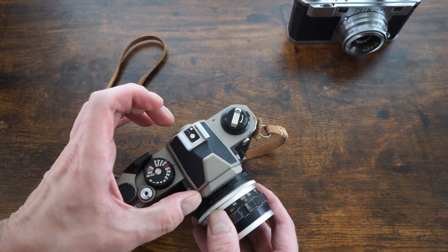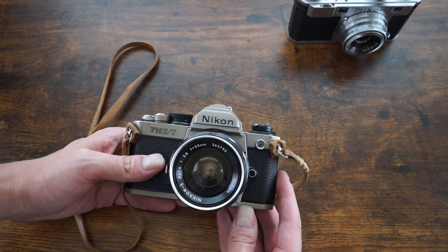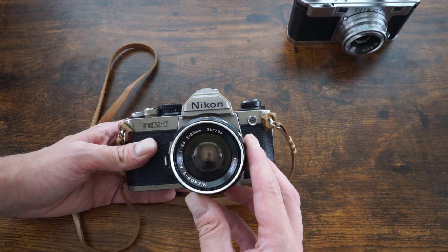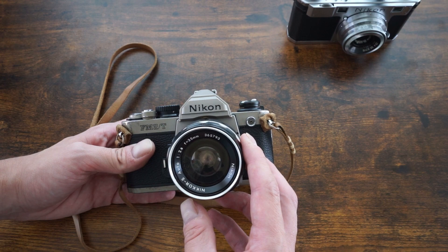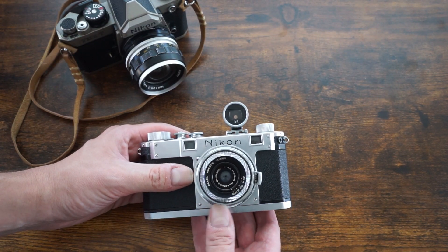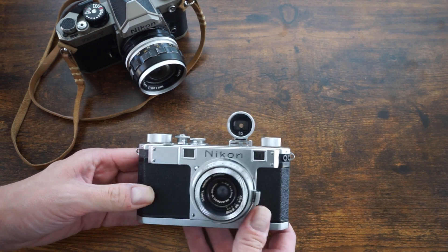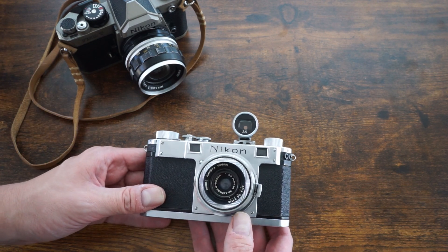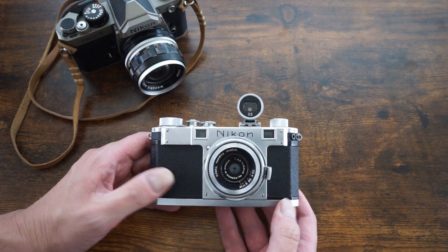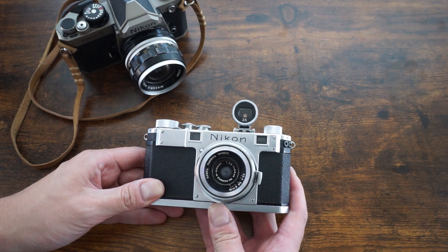Another consideration is minimum focusing distance. Because SLRs have a longer flange distance, they can focus quite close — most Nikon and Canon SLRs can focus around two feet, some wide-angle lenses even closer to a foot. With rangefinders, the minimum focusing distance on any lens is typically three feet, and with longer lenses it's more like four or five feet. That's something I rarely hear people mention, but to me it's honestly the biggest limitation of rangefinders — they just don't focus that close, which rules out macro work and getting in tight with wide lenses.